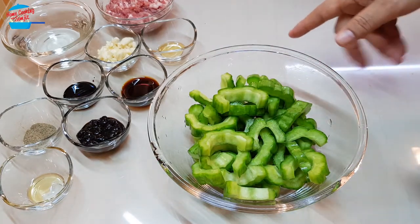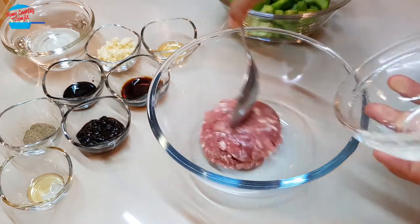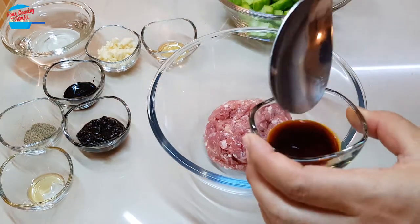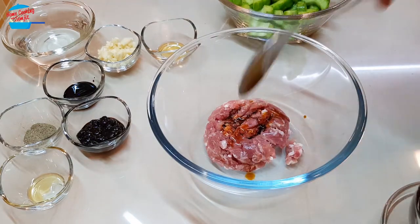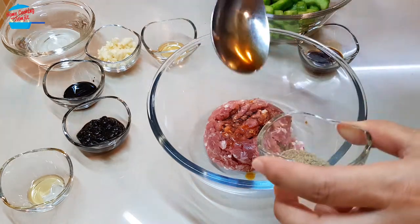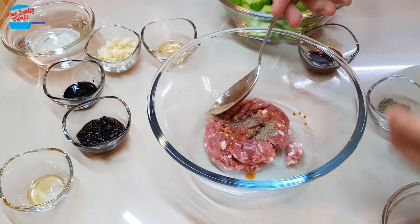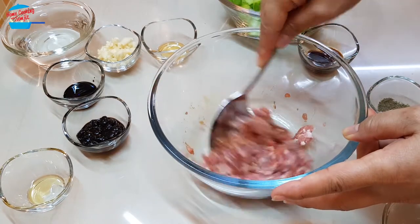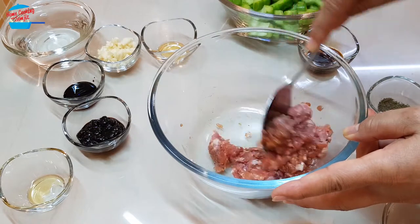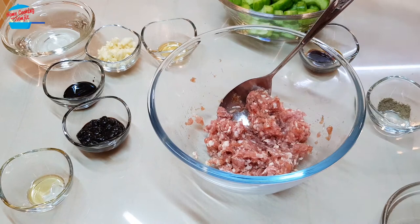Next I'm going to marinate the meat. Just put the meat in the same bowl. I'm going to add just a little of the light soy sauce and about half of the pepper, and just marinate them. Then we can go and cook it.